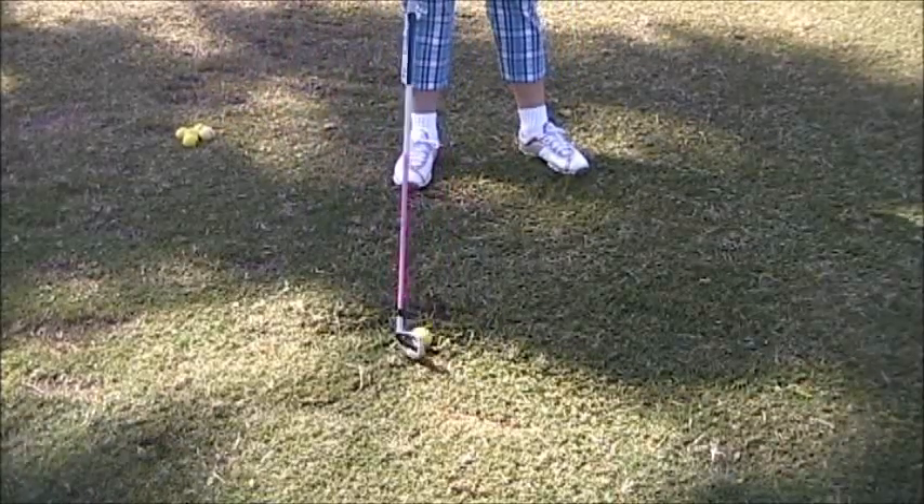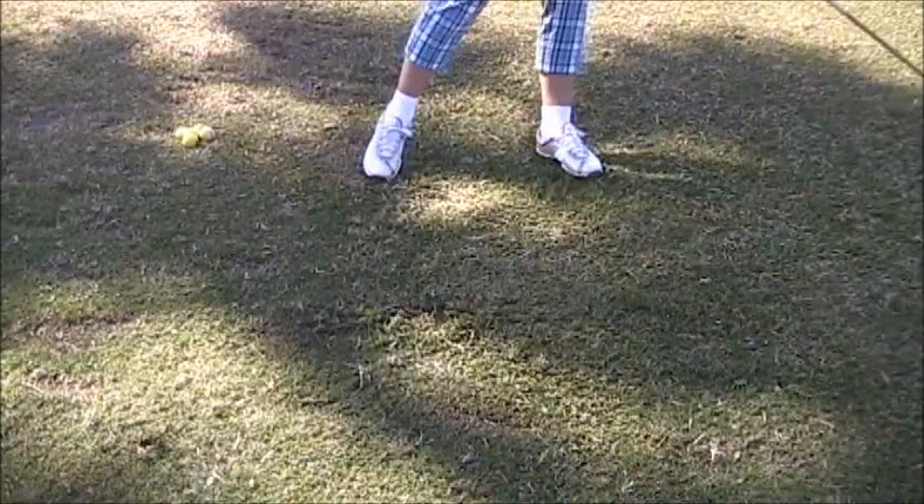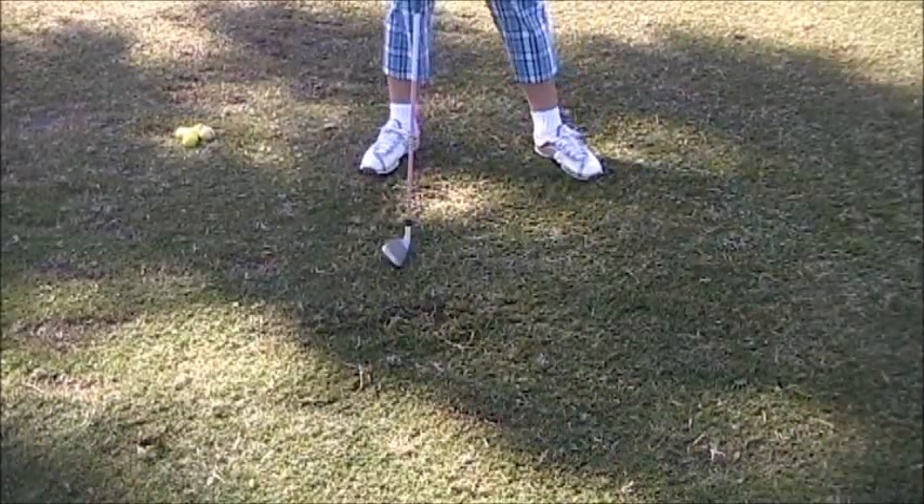Nice placement of that last ball. We're going to place it right in front of that divot. Beautiful — nice bacon strip.